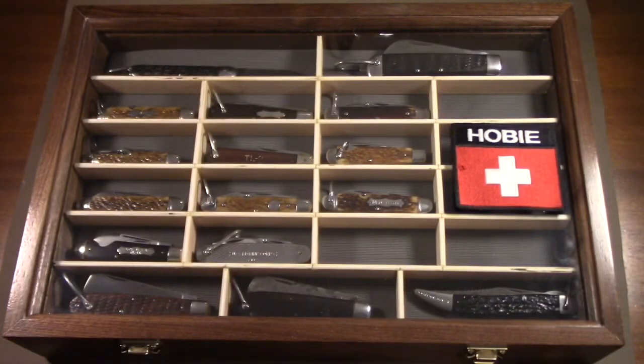Hey there! Welcome to Hobie on YouTube. I have a new edition for my World War II U.S. military pocket knife collection. I'm pretty excited to have this piece because it's one of the few remaining types I didn't already have, and this type of knife holds a certain personal connection with me. I'll tell you about that in a minute, but first let me get it out of the case and we'll have a look at it. Stay tuned!